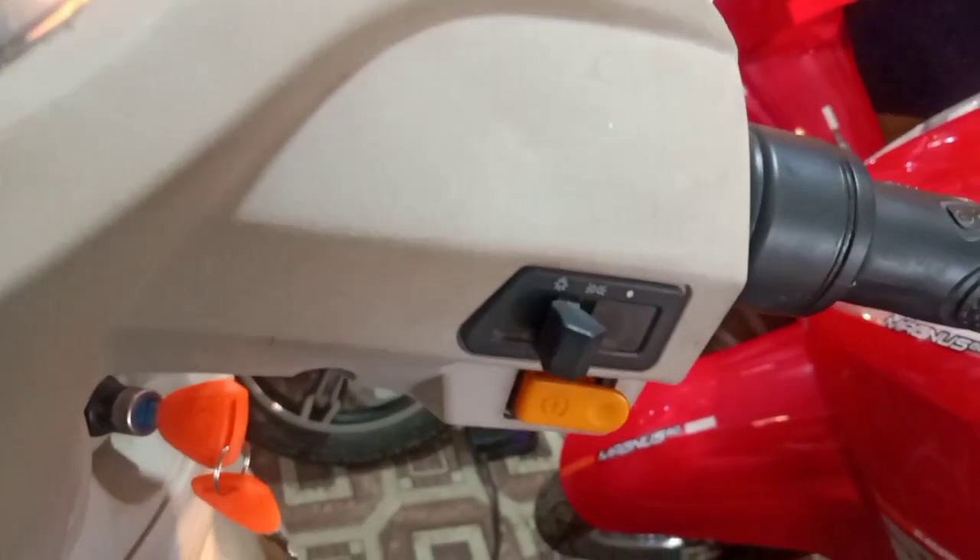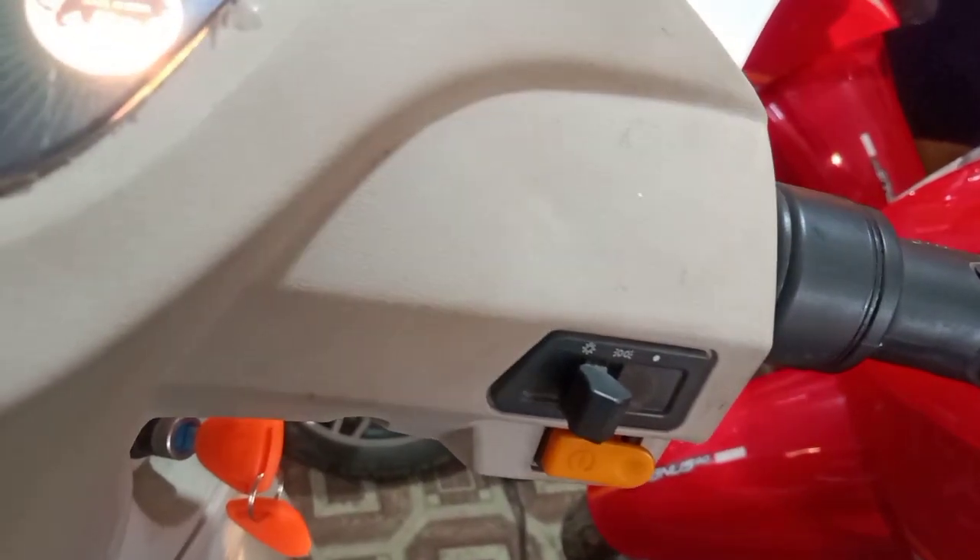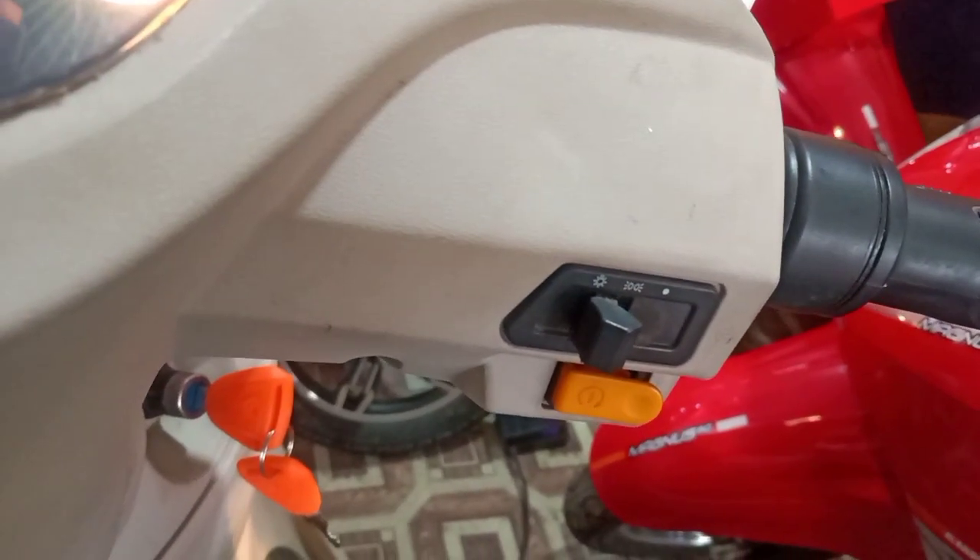The right handle contains a headlight off and on switch and a self-start switch.